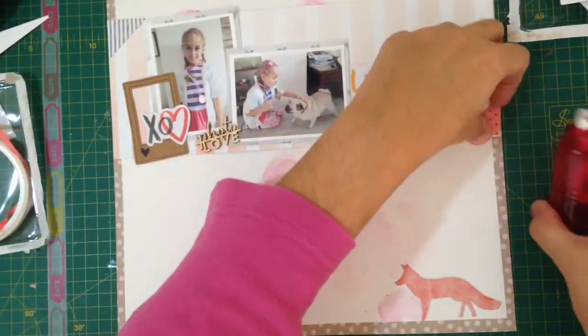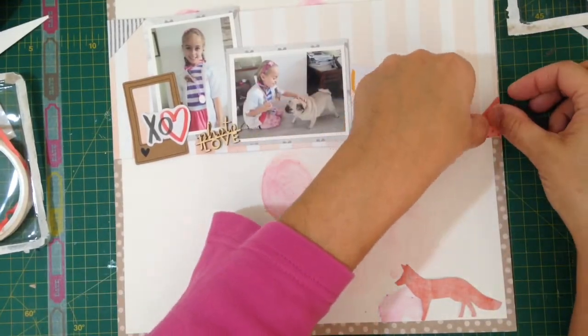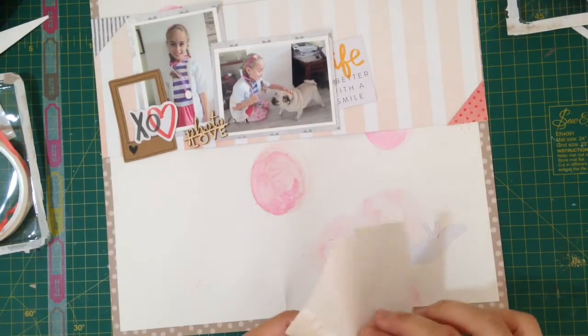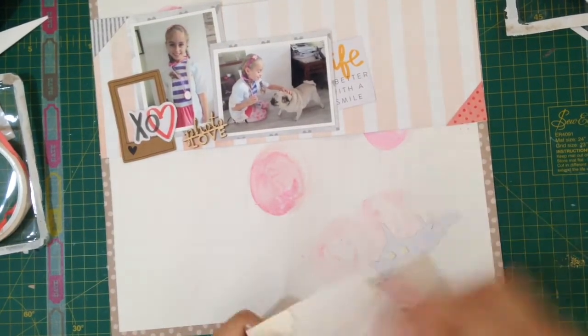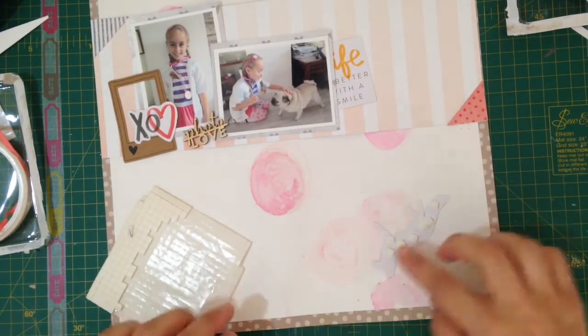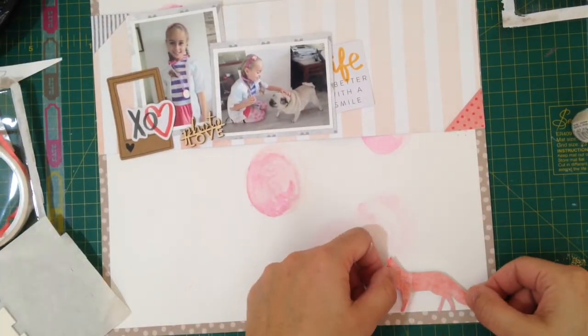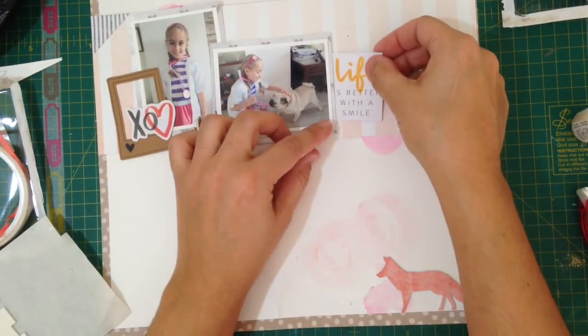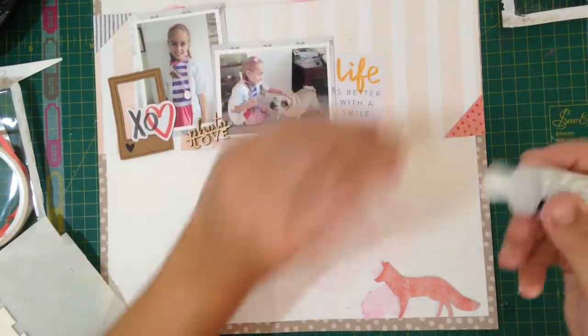As you can see, this layout is super simple. It's just made up of a couple of pieces of paper. I'm using Amy Tan die cuts over here, which I really like because they are very versatile — you can use them on a lot of themes. And there's a wood veneer in the middle that says 'photo love.' And there's not much to it, actually.